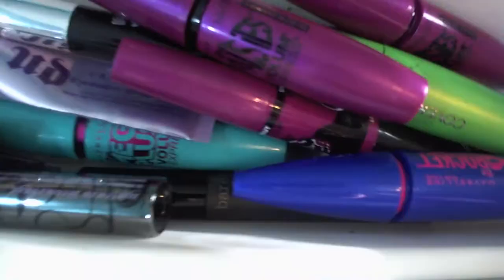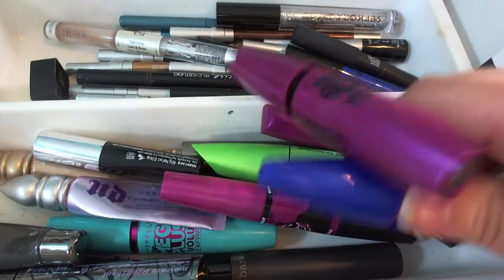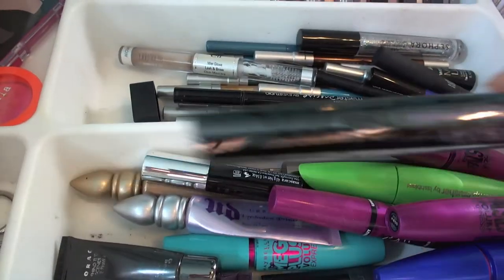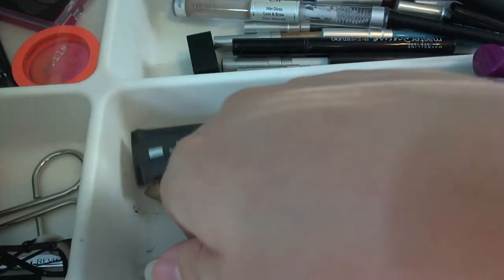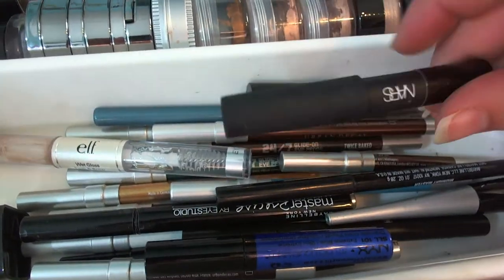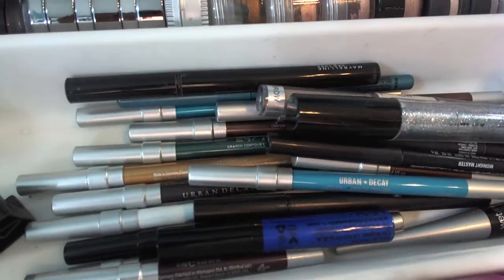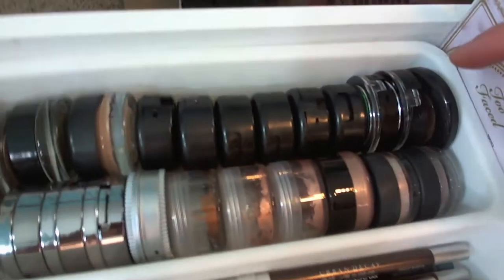I also have tweezers, cosmetic scissors, and tape. For mascaras I love the Maybelline Falsies Black Drama, Maybelline The Rocket, and CoverGirl Clump Crusher. I have several primer potions including Urban Decay ones — Sin and a couple of others. My eyeliner section is missing two Urban Decay liners — Cuff and Ultraviolet — but I have mixed ones: NARS, mostly Urban Decay, a Sephora glitter liner, my Elf brow gel, and a ton of Urban Decay pencil liners because they're my favorites.